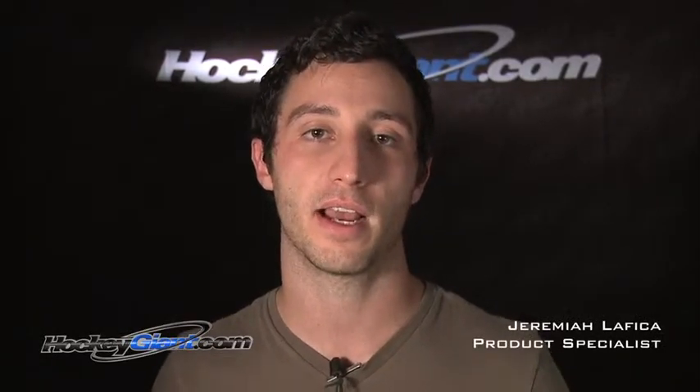Hi, my name is Jeremiah. Thanks for joining us for this edition of Straight Talk by HockeyGiant.com. Today we're going to highlight some of the features of Bauer's new Nexus 600 hockey stick.